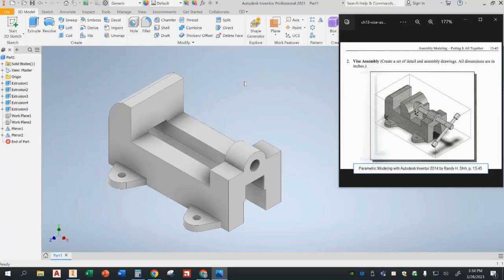Welcome to another installment of Mr. Agat Tutorials. Today we're going to be creating this vise assembly. We're going to start by building multiple parts — first the base, then we're going to move on to some of the other more complicated parts.